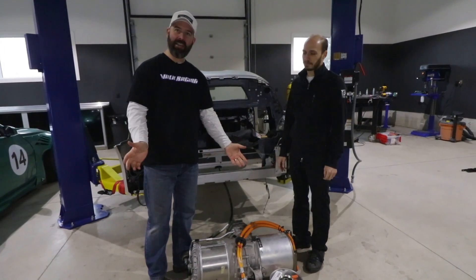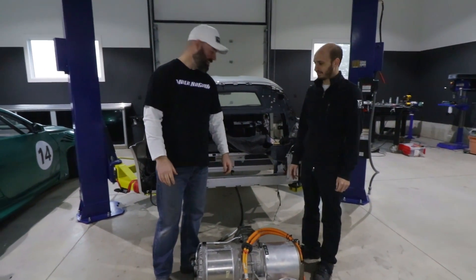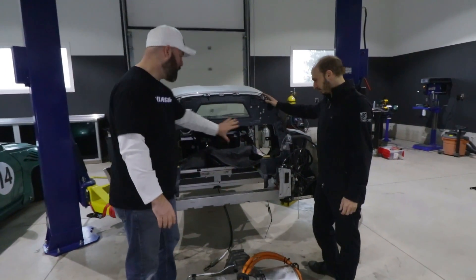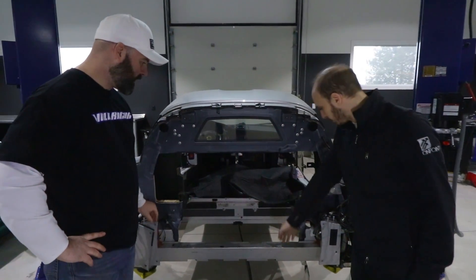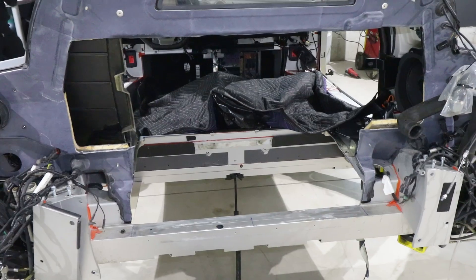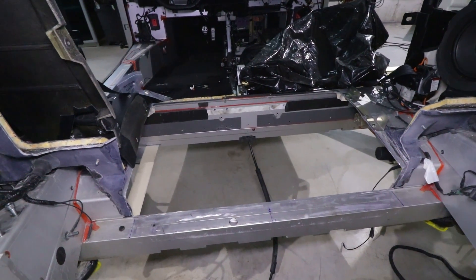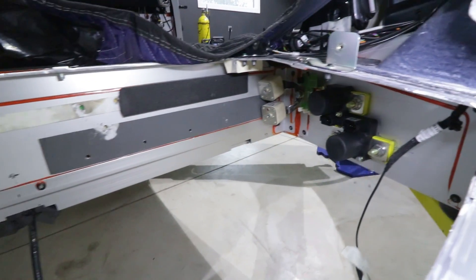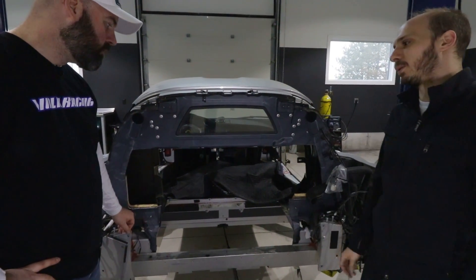Has progress happened since we were last here? It looks about the same — but there is a gaping hole in the back of the car. This used to be all firewall. There was a fiberglass firewall that came down here and this was all an aluminum structure that covered the gas tank as well. Now we've got this all cut out so that we can get the batteries as far forward as possible.